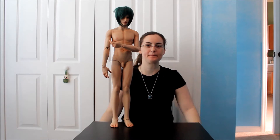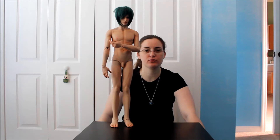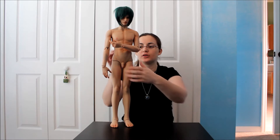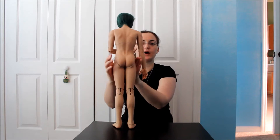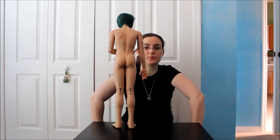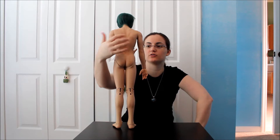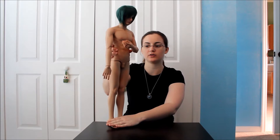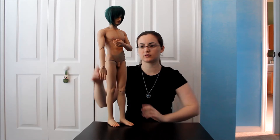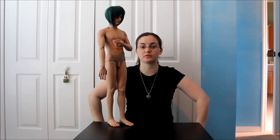Sorry for the doll nudity, but I wanted you guys to go ahead and see him without any clothes because somebody had requested seeing his sculpt a little bit better without the clothes. Here's his back, so you can see the detail of his sculpt and the muscle structure. It's very, really nicely defined. The shoulder blades — everything about his body is really, really nice. He stands really well right out of the box, and I'm pretty impressed with the sculpt.